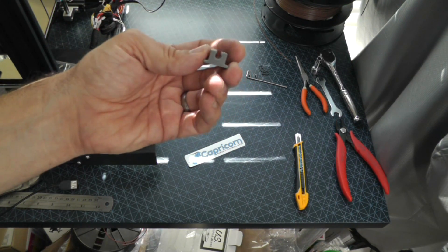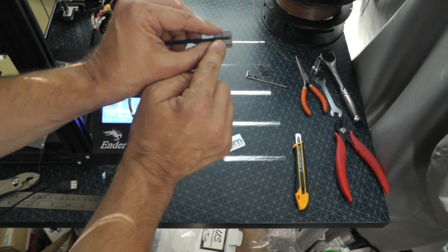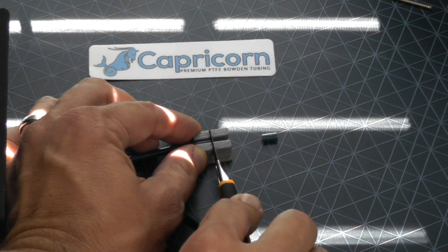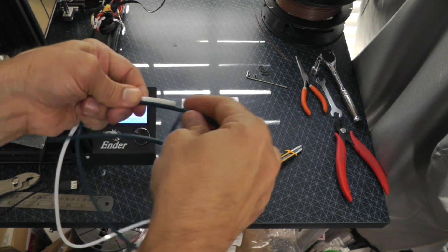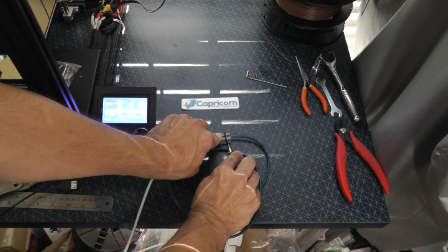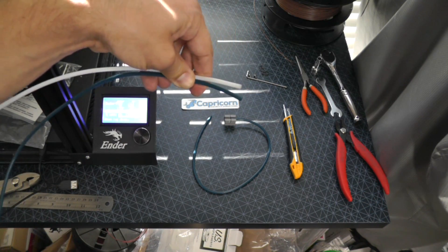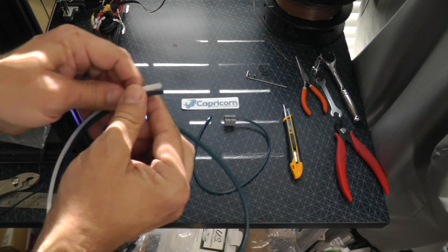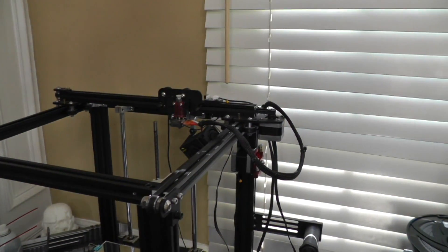We need to cut this tube to length. I printed a guide that we can use to cut straight lines in the tube. I insert it into the end just far enough, then take my knife and go straight down — now I can be assured this is a perfectly straight cut. Then I use my original tube to measure for length, and on the other end I again insert the trimming tool and cut a straight cut. Our two tube lengths should now be the same.